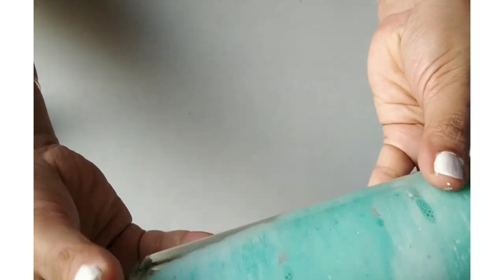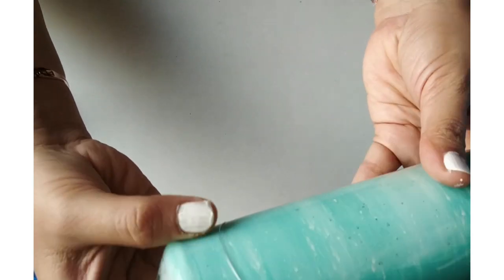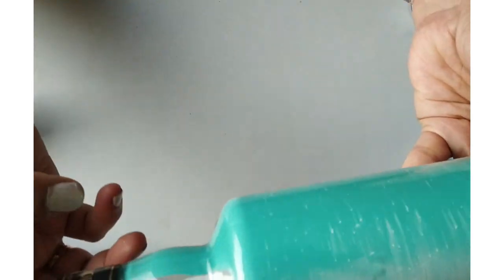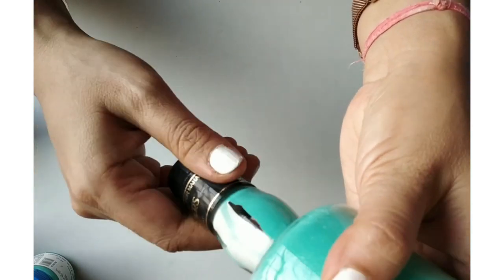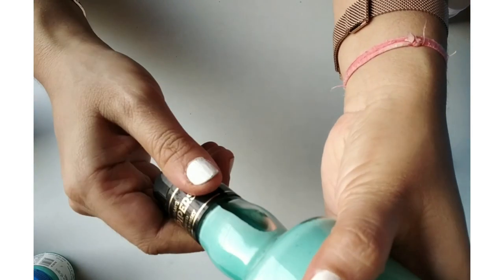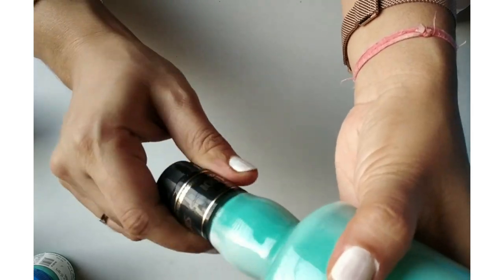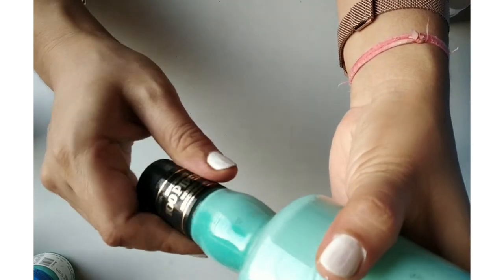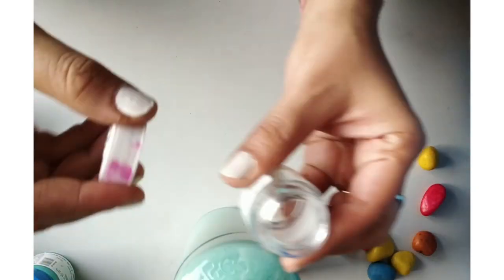You have to just roll your bottle. Can you see the magic happening inside? The colors are doing magic and they are creating a beautiful marbling effect. You have to keep rolling your bottle and keep doing it till you are satisfied with the pattern — but please don't overdo it.